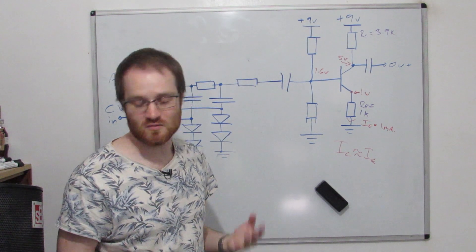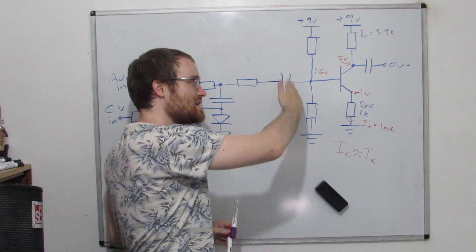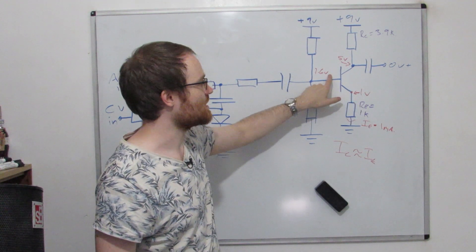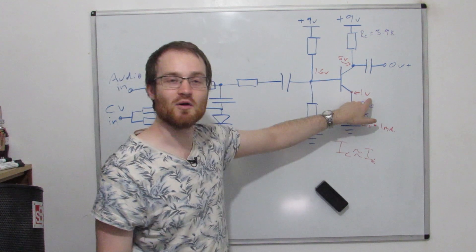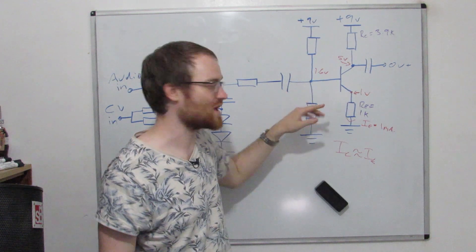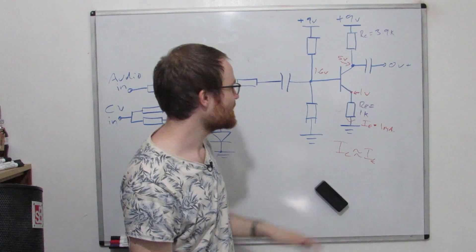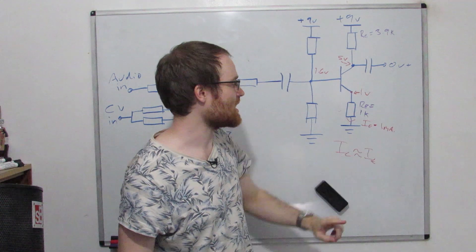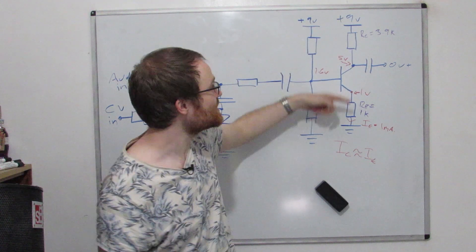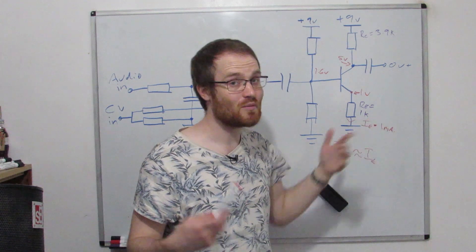How does this work as an amplifier? A changing signal comes in, capacitively coupled onto the bias network, and any change in the base voltage appears at the emitter exactly, because the emitter is always 0.6 volts below the base. So if the base goes up by 0.1 volts, the emitter goes up by 0.1 volts too — that means we now have 1.1 volts across the 1k emitter resistor, giving 1.1 milliamps. Because the collector current approximately equals the emitter current but the collector resistor is 4 times bigger, we have a gain of 4.